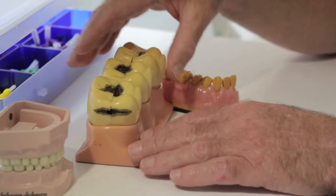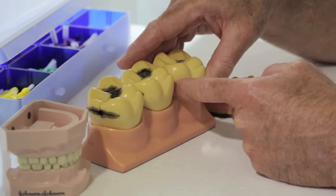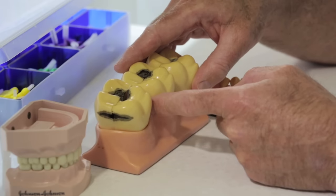This short video is going to explain how to use interproximal or interdental brushes to clean between your teeth where the toothbrush cannot reach. The reason we need to brush in between the teeth with interproximal or interdental brushes is to get the plaque that the toothbrush cannot get.